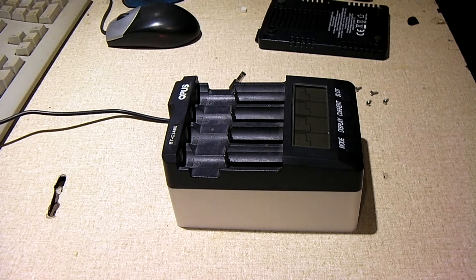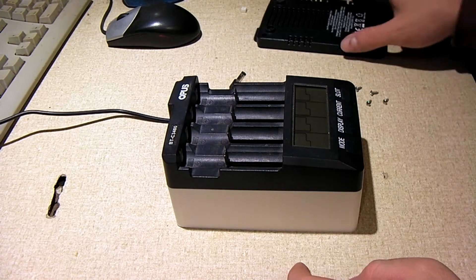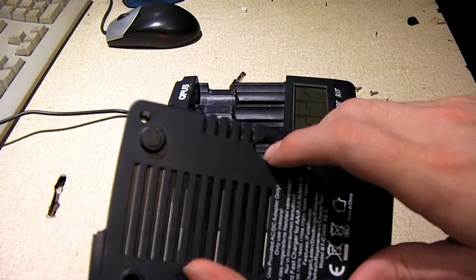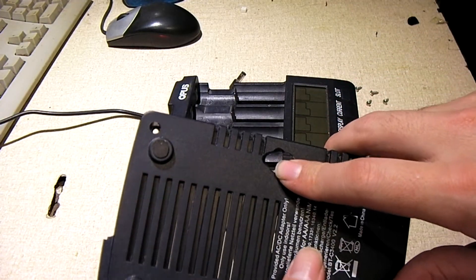Hey everybody. So I recently modded my UPSBT C3400 battery charger, just to be a second mod done to it. The first mod was back years ago when I cut this hole here with the drill to access a hidden voltage selection switch.